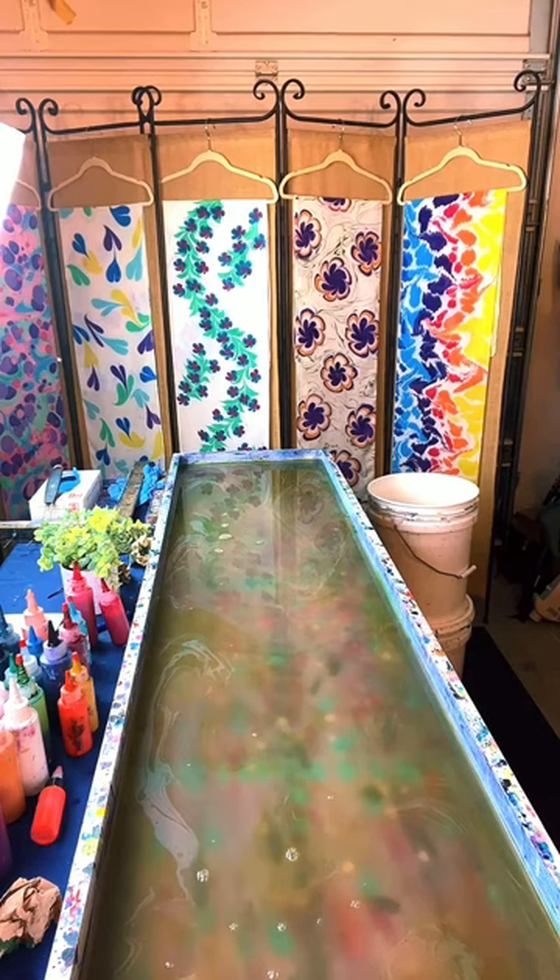You can't do lines with this art form because it doesn't stay in that form. When she drops the paint on, it is a circle — no matter how she drops it in, it's going to spread open like a circle, just bigger or smaller. That's what's prohibitive of lines. And it grows while it's still on the tray — constantly growing.